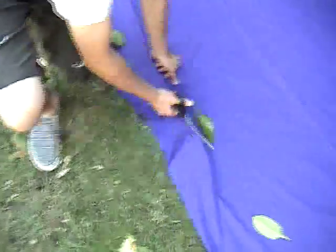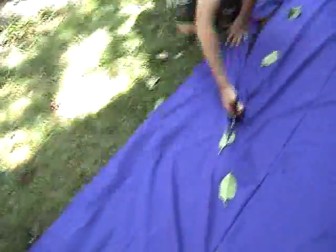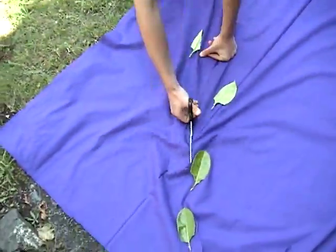Your first task is to cut a semi-circle into the fabric. We used leaves to mark this down and folded the fabric to make it easier. Now put on the plain white tee and tie the gold ribbon around your waist.